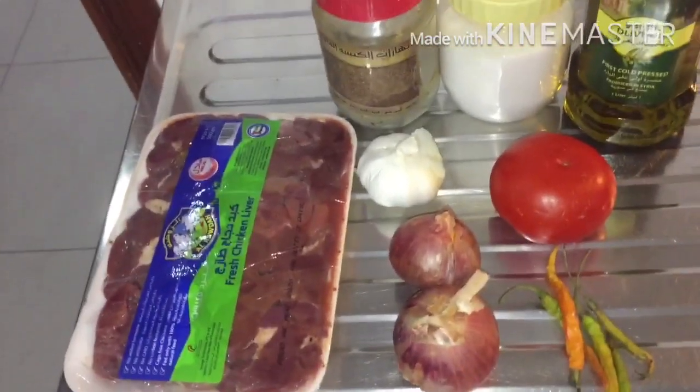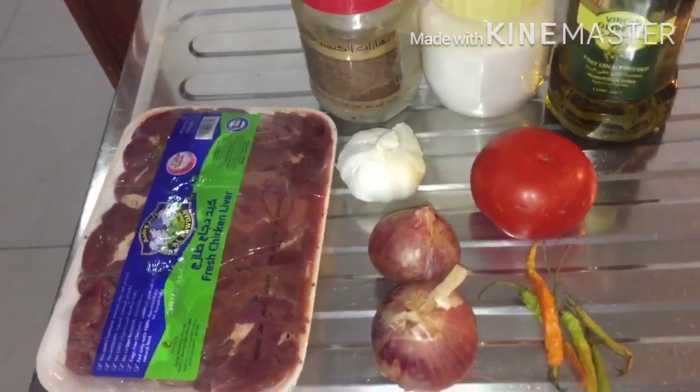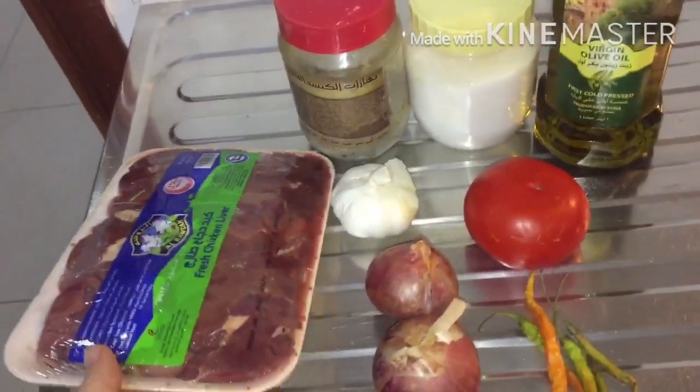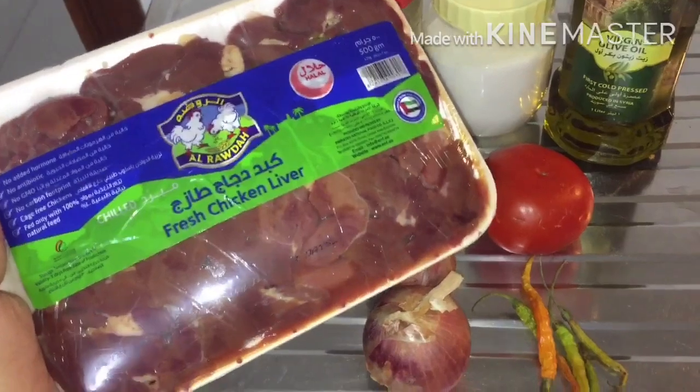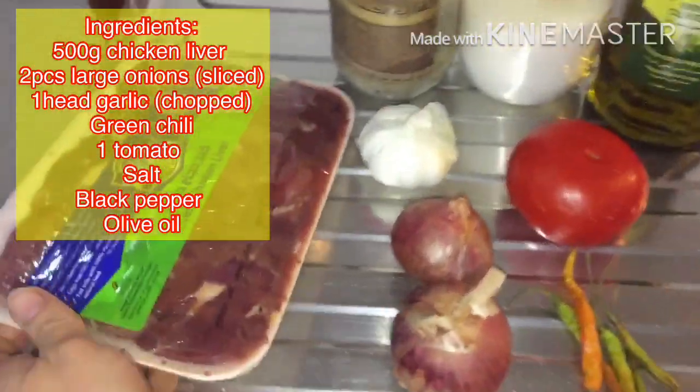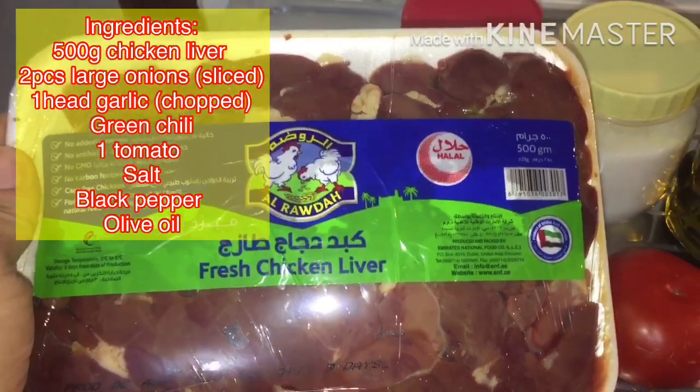Assalamualaikum everyone! For today's video I just want to share my recipe on how I cook chicken liver so that you cannot feel any bad smell on it once it's cooked.